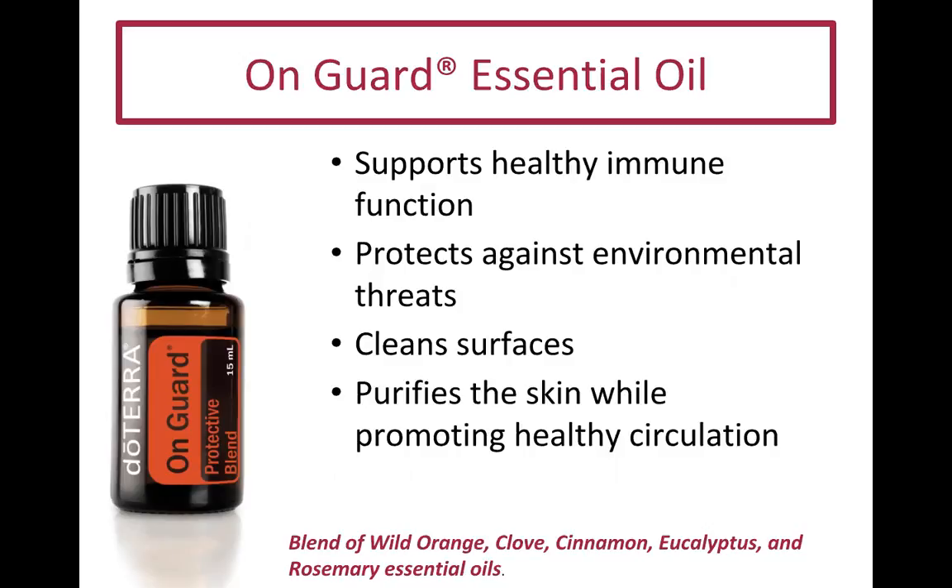You can get 'turbocharged' by mixing a few drops of On Guard with two drops of lemon essential oil, honey, or agave nectar in a teaspoon to soothe your throat during winter. You can also freshen your carpet by adding 15 drops to cornstarch or baking soda, sprinkling it on, raking it into the carpet, letting it sit for an hour, then vacuuming.